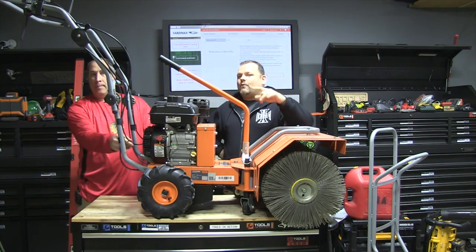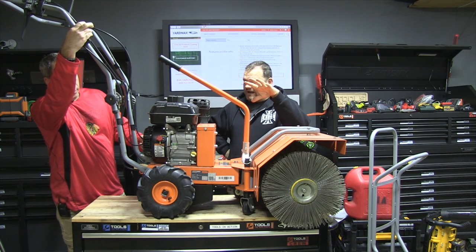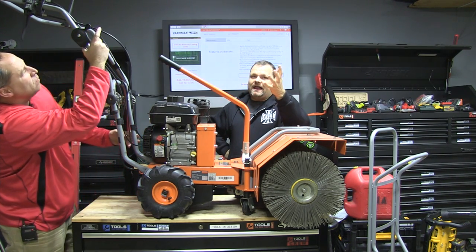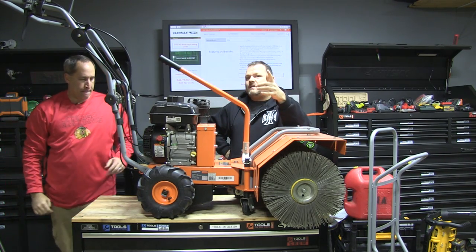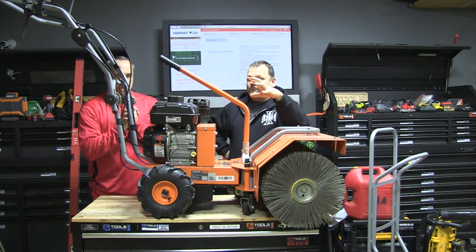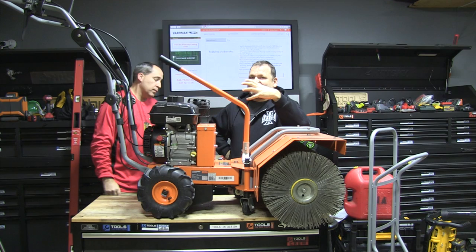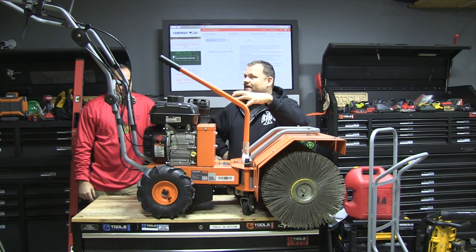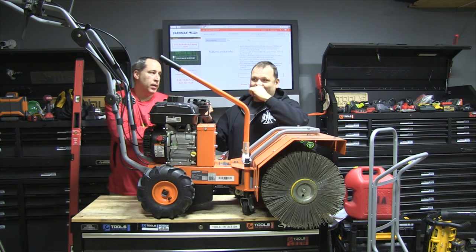Welcome to the channel. We wanted to get this to you sooner but we didn't have snow, it got colder, and the holidays came. We did the YardMax log splitter — YardMax is kind of new to the scene but pretty good stuff, actually powered by Briggs. The engine is the heart of the system and that's what gives you the reliability.